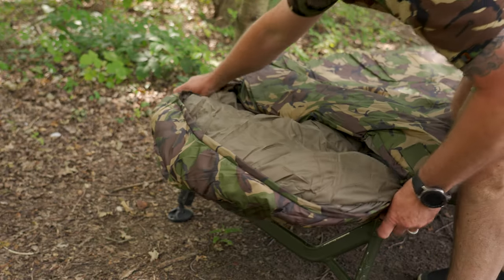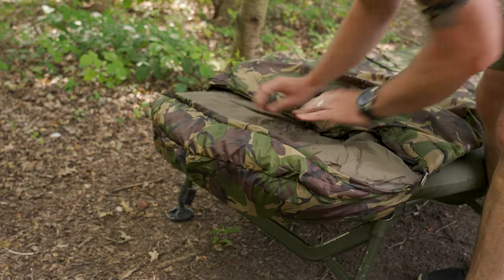So it's a lightweight bag, it's DPM finish as you can see, and it's 190D nylon as well. Some of the features on it — you've got the hood at the back there, so it can grip onto the back part of the bed chair. You've also got a little loop in there as well, so you can just tuck your pillow underneath it so it doesn't drop over the back.